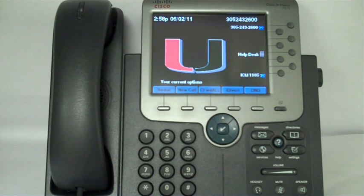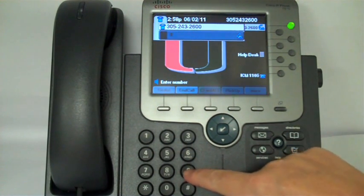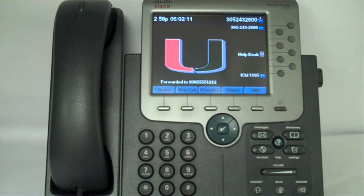It's just a two-step process. First, press the Call Forward All soft key, and you'll hear that confirmation beep. Then dial the number to which you want all your calls forwarded — dial the number exactly as if you were placing the call. Use a 9 when dialing outside the University of Miami, or use 5-digit dialing for inside the University.